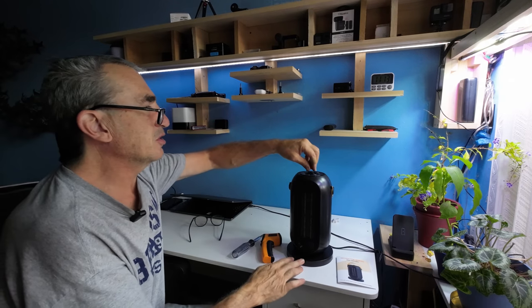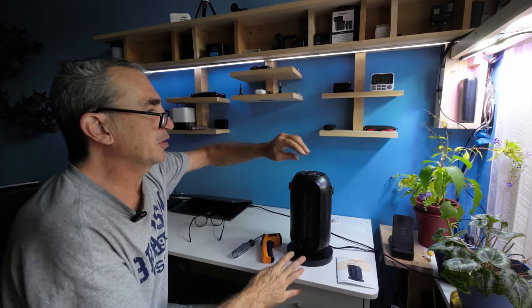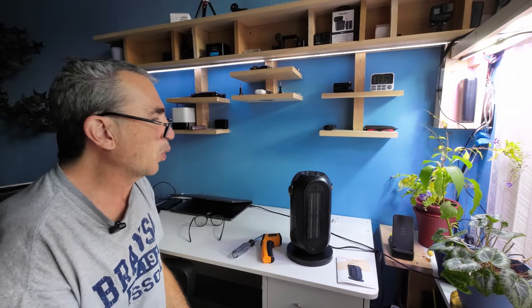To oscillate this machine, you're going to just simply turn it to the switch, and it slowly turns. This is a very quiet machine.